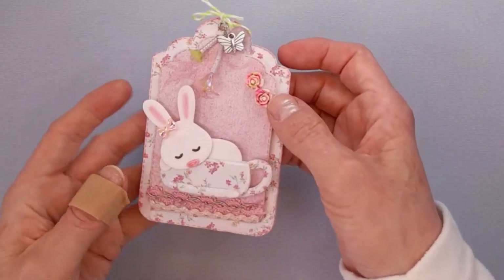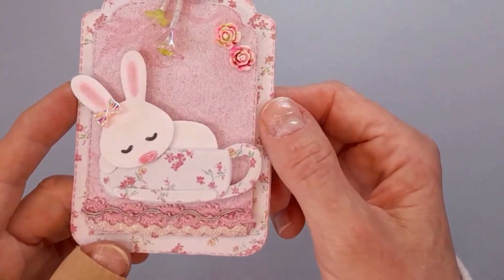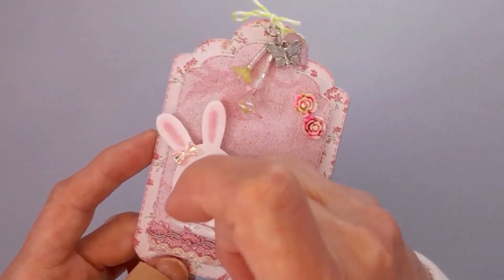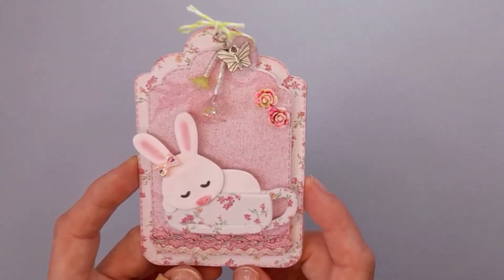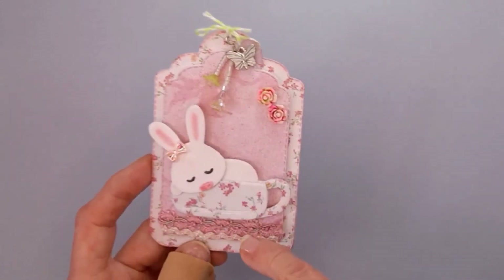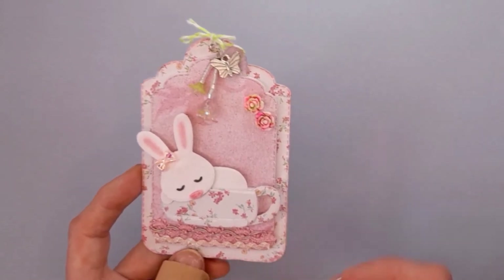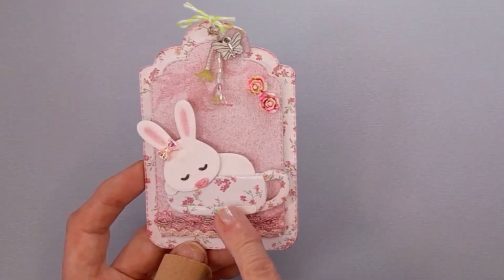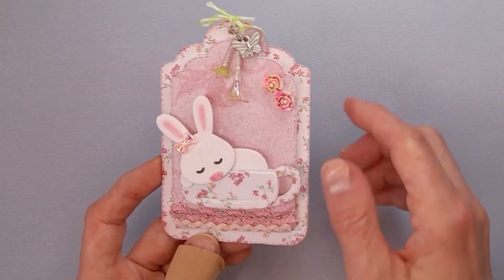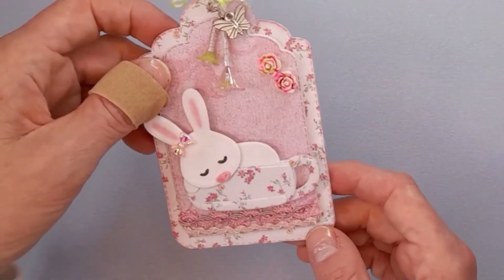I cut her out in velour paper just to give her a bit of a velveteen rabbit look. It probably isn't coming through too well on camera, but it is very fuzzy — it's really super cute. I think it works nicely for this project. I added some pink soft pastel pencil on her nose and ears, and a bow cabochon to finish it off. I laminated the cup using my laminating hack that I posted recently on my channel, just to give it the look of a China tea set. That's my first project and I love how she turned out.